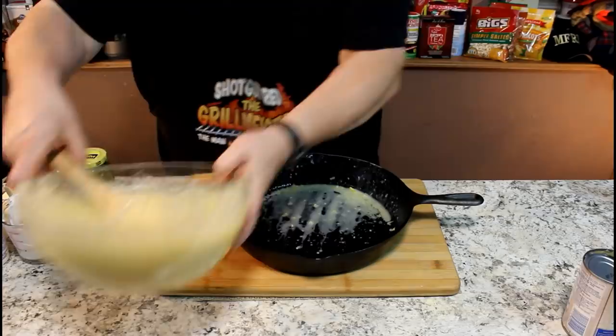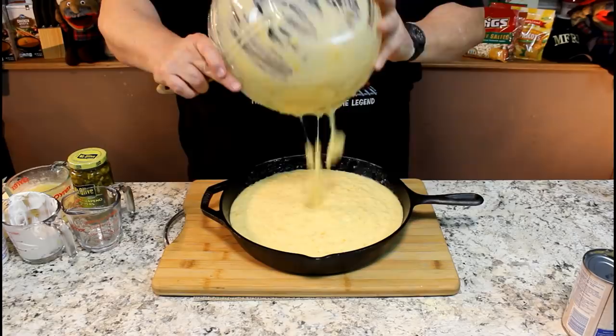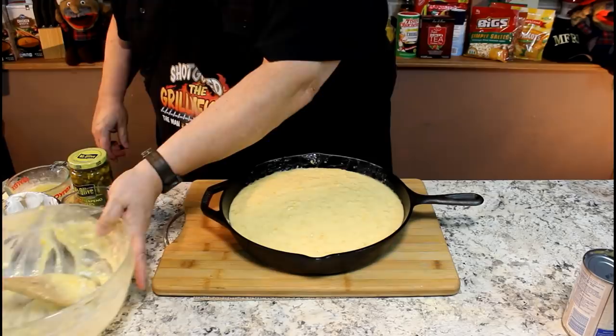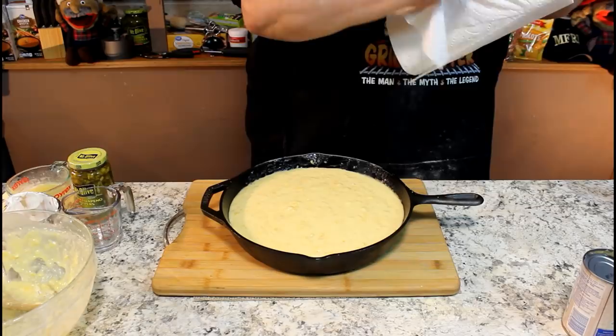Now you pour it back into the cast iron skillet. Every now and then that happens. You can edit and start over, or you can just do what I did — forget it. This is your first reality video where I didn't edit out the mistakes. I still cannot get over that little stuffed bag that wouldn't come out of the cardboard box — that Jiffy Corn Muffin Mix box. Then of course it busts open and flies all over me.